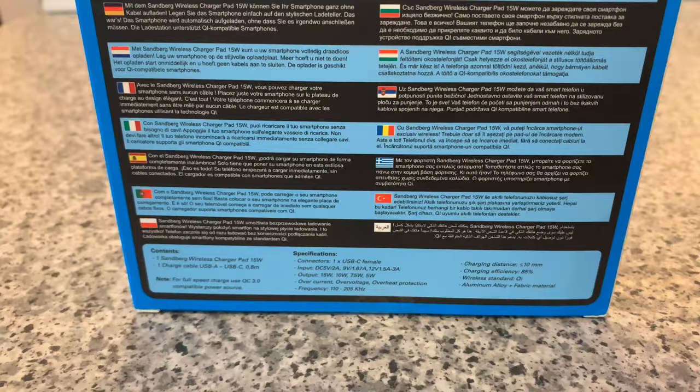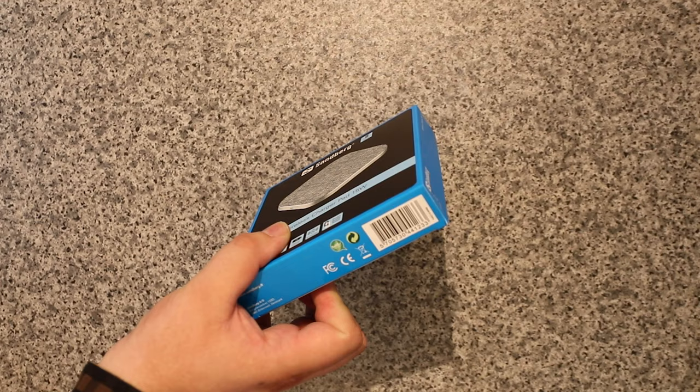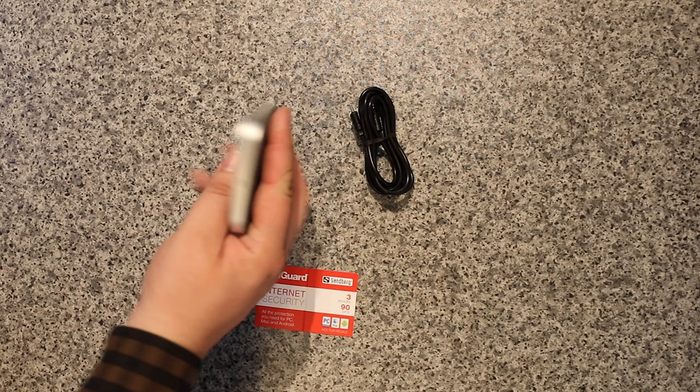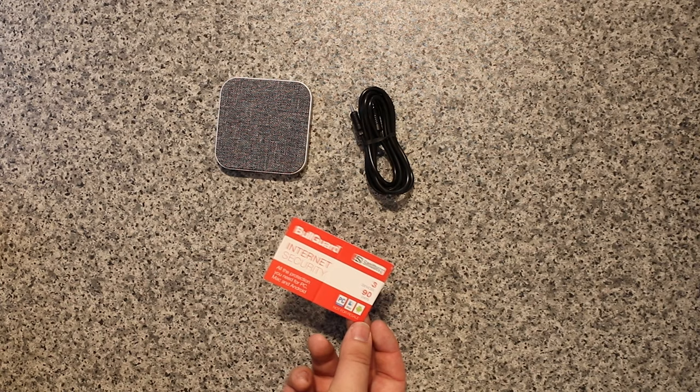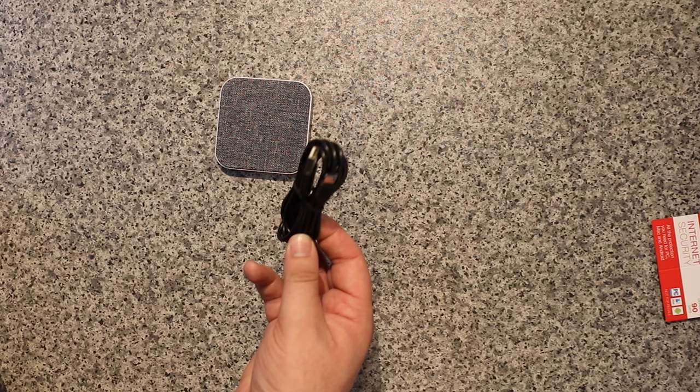There's not much on the sides or top other than the hook, and on the bottom you've got your barcode. In the box you get three items: the charge pad itself, which is heavier than I expected, and a BullGuard free device 90-day security thing — so basically security that lasts a quarter of a year.